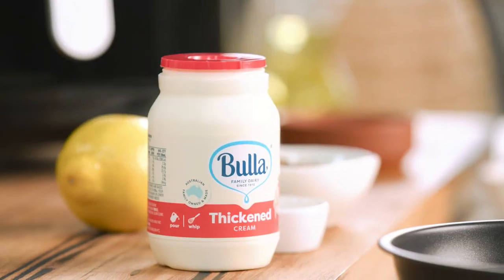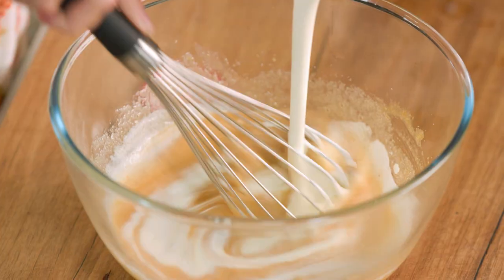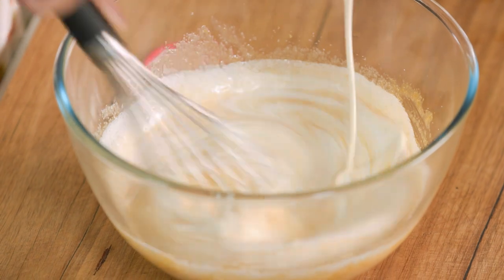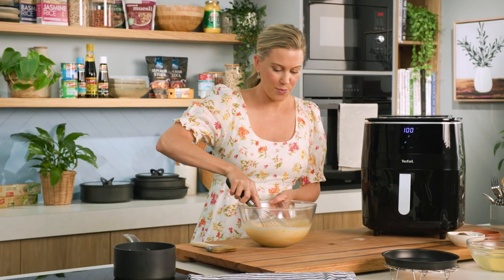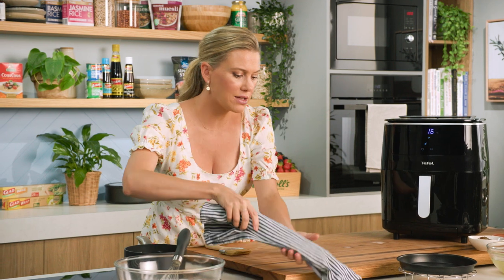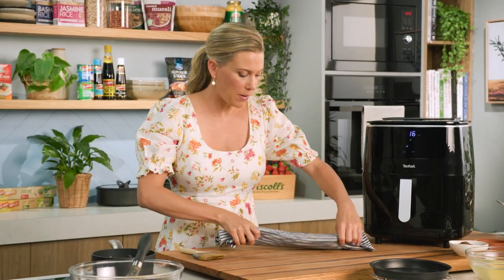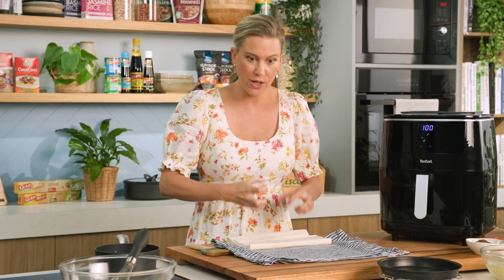To that, I'll add 300ml of thickened cream and as I whisk, I'll incorporate all of that cream. That's how easy the custard is to make. We'll pop that to one side while we prepare the phyllo pastry. I always like to wrap my phyllo pastry in a clean, damp tea towel. By doing this, we're just ensuring it doesn't dry out — we want it to be really pliable, so no dry phyllo.